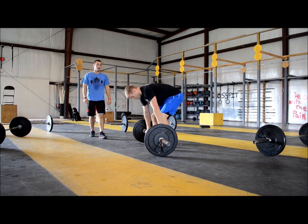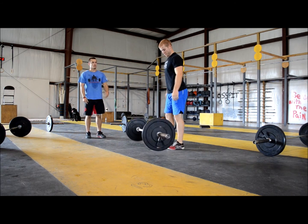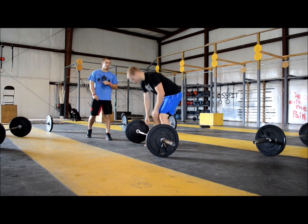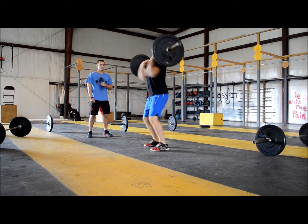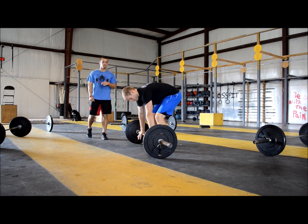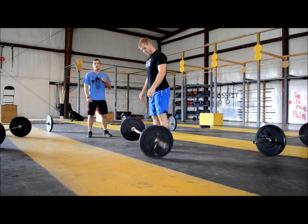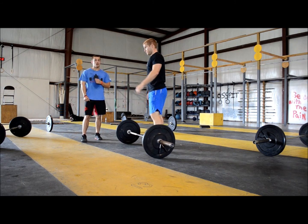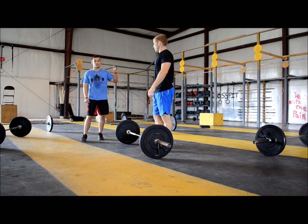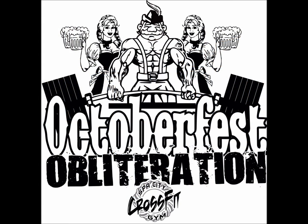He's about to do a no rep power clean — showing no control at the top and no hip extension. So we're looking for control and hip extension at the top. That would be a no rep squat clean as well. He did not show full hip extension or control at the top.